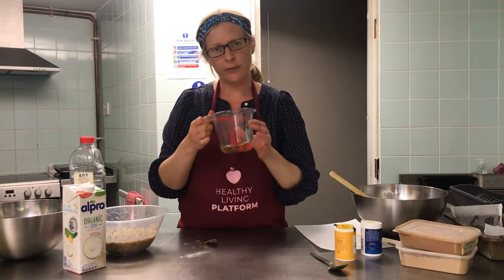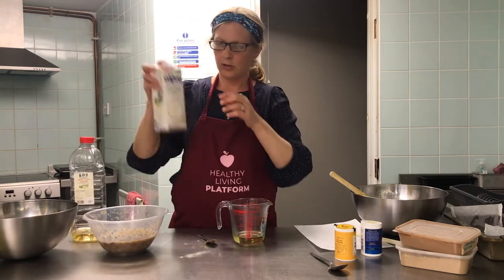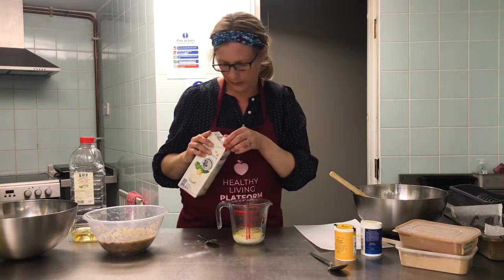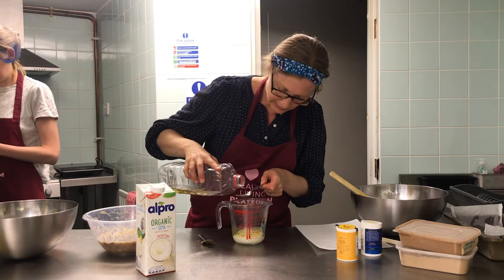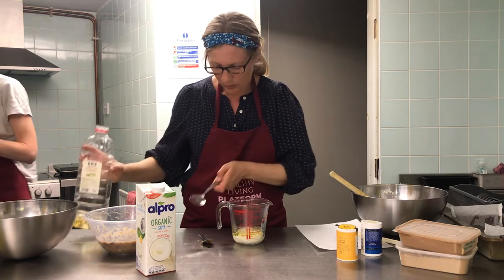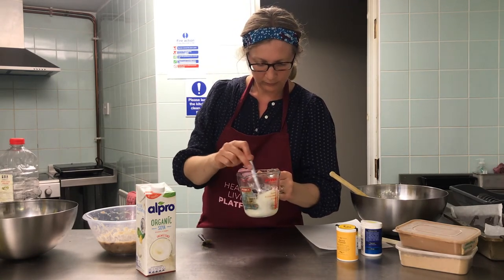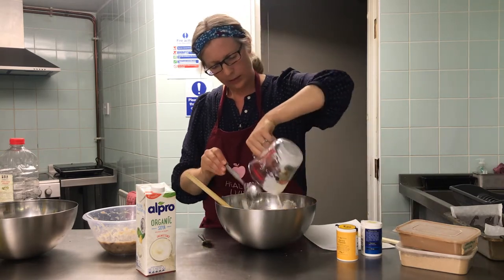In the jug I've got 75 ml of sunflower oil. I'm going to add some soya milk — you can use any kind of milk, plant-based or dairy, whatever you prefer. I'm adding 75 ml of that to take it up to 150 ml total. I'll add my tablespoon of apple cider vinegar — remember you can use white wine vinegar or lemon juice. You can see it's separated in the jug, so just give that a good stir, then add it to the flour.